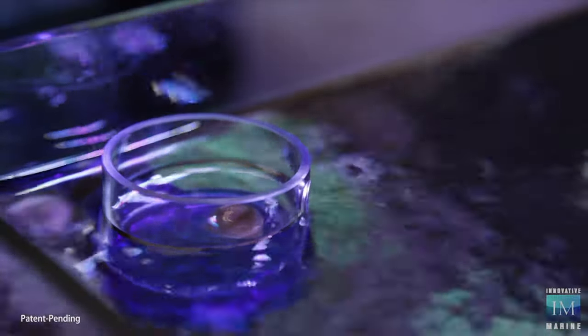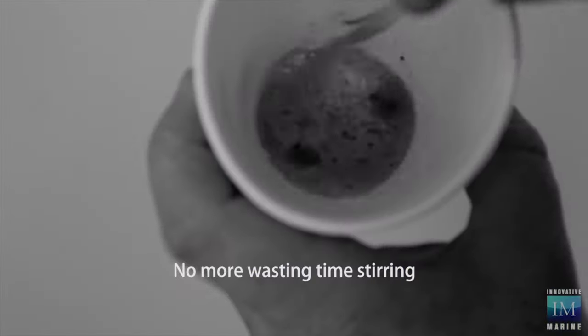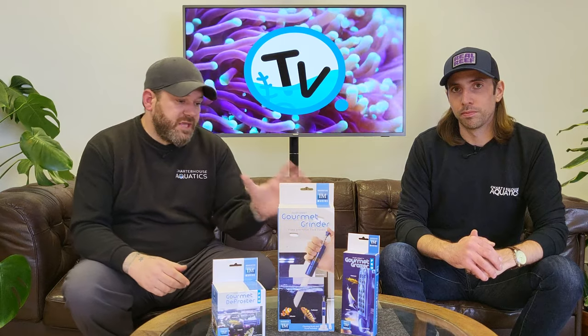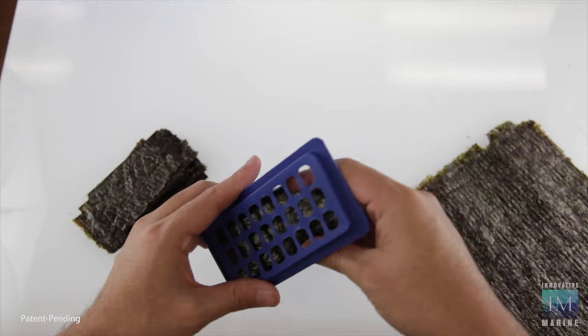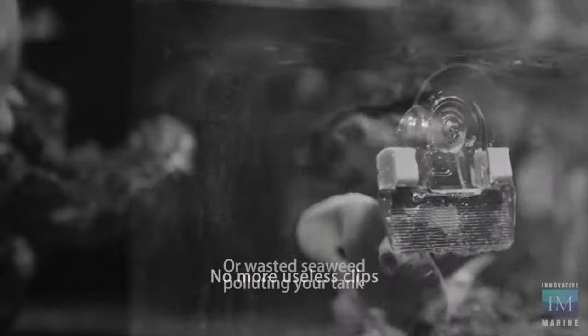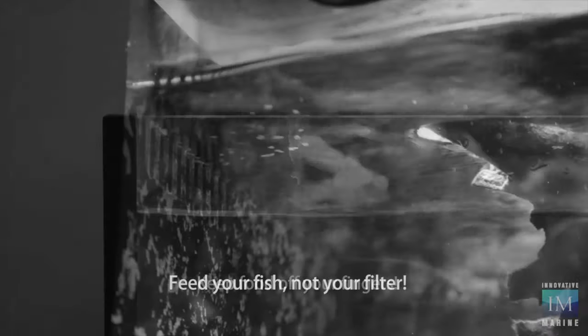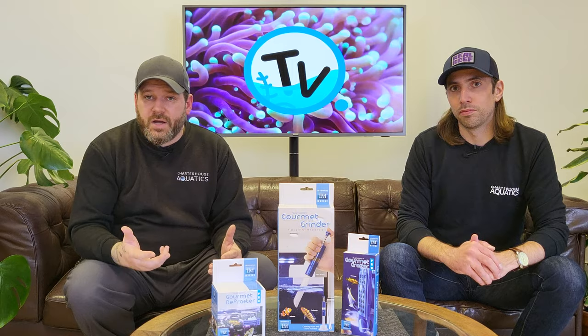These include the gourmet defroster, which means that you can target feed your frozen food and it also helps to feed that food over time, reducing pollution in your aquarium. Also the gourmet grazer, which is perfect for herbivore fish feeding seaweeds and similar foods. And the gourmet grinder, which means that you can grind larger and pelleted foods down to a powder to feed to your fry or corals.